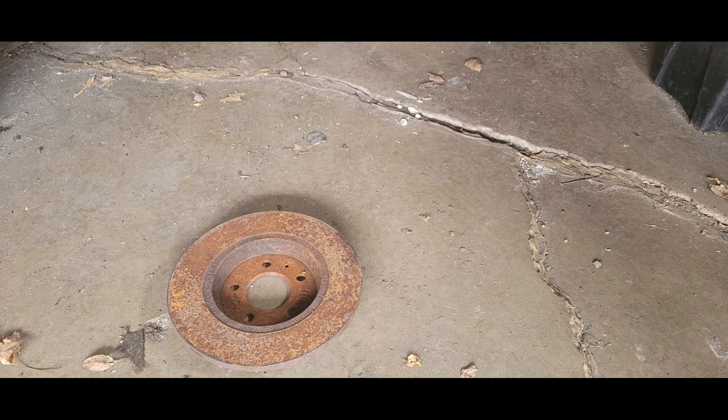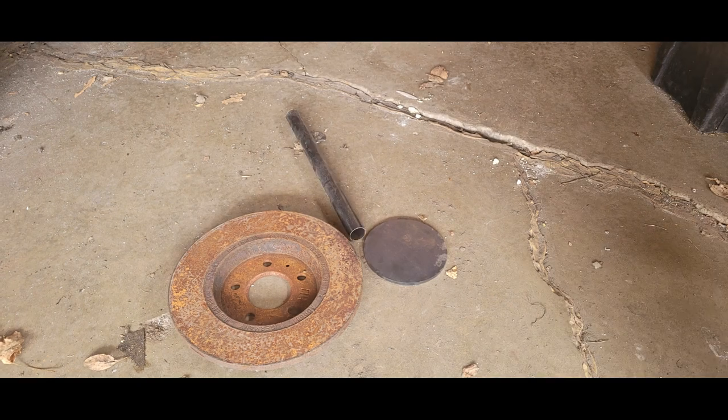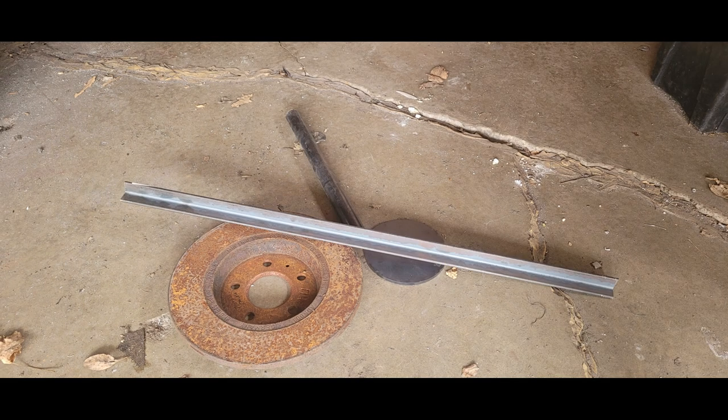Here's what you need. You're going to first need a brake disc, and then some plate on the bottom, tubing, and some angled steel, or any sort of steel that could be used as legs.